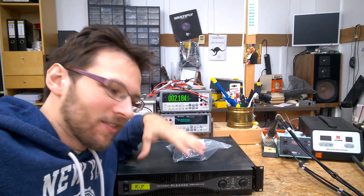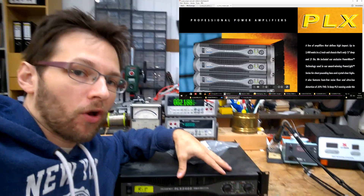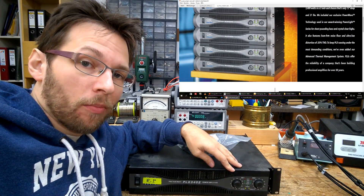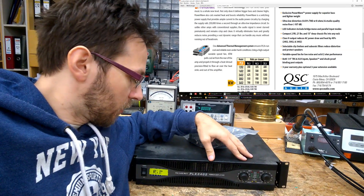Hi guys! Let's have a look inside this faulty power amp from QSC. It's from a rental company — I'm helping them out from time to time with difficult repairs.